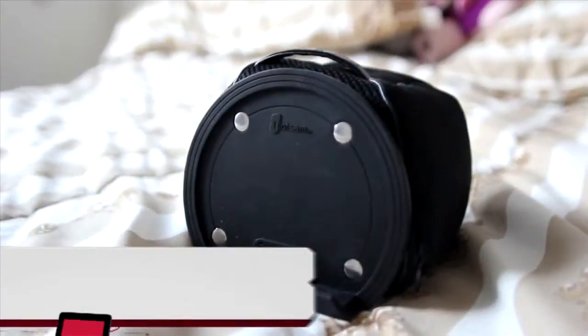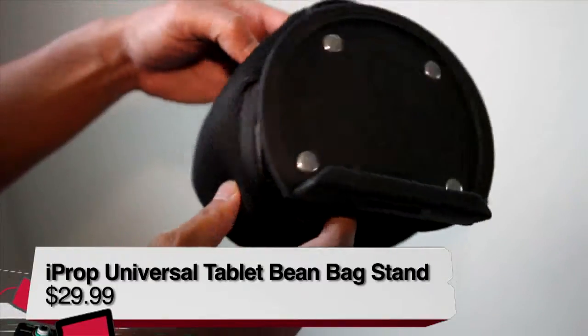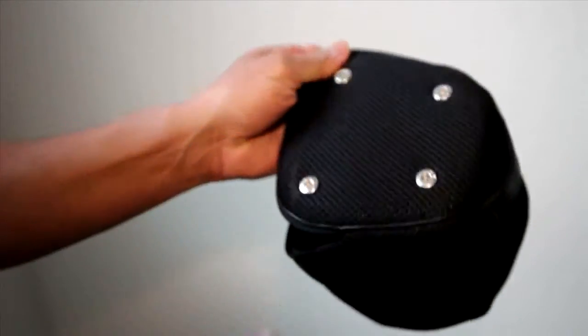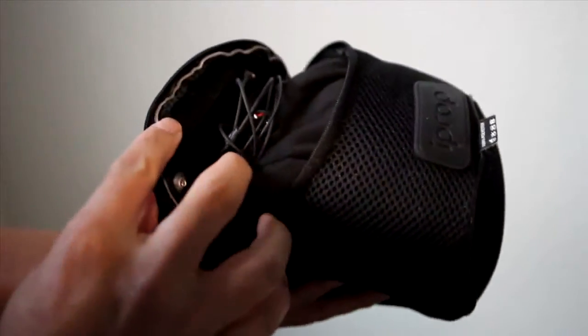The iProp is a mesh bag with a bean bag inside and a silicon shelf to hold any device up to 17mm thick. This includes all iPads, Samsung Galaxy tabs, Amazon Kindles and more. The iProp can be disassembled and the mesh bag is machine washable. The zipper on the bottom can also double as a compartment to store any small accessories.